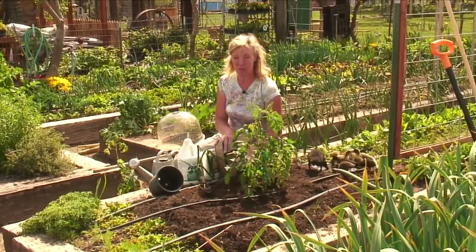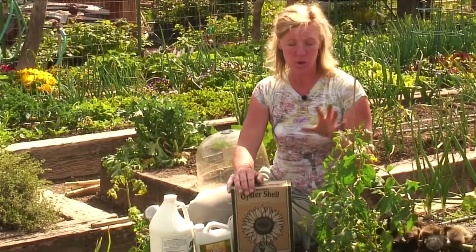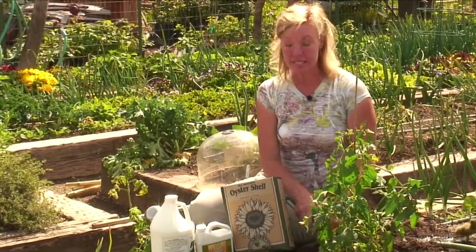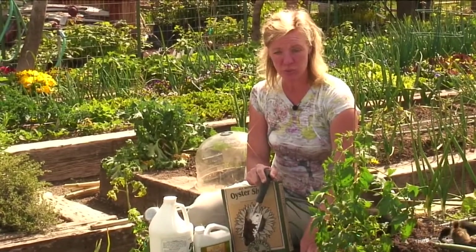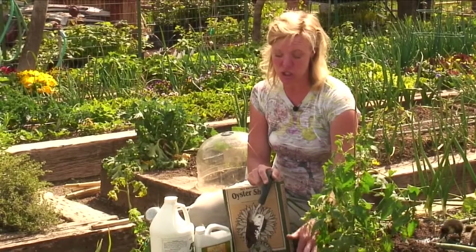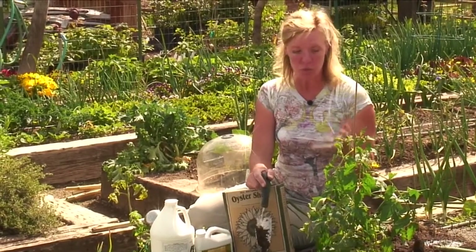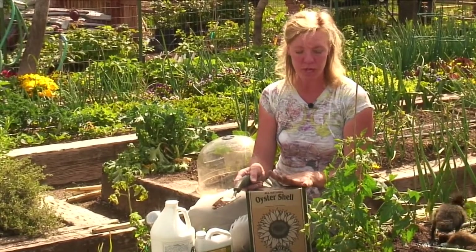That's the biggest problem with blossom end rot — we can create a lot of our own problems with the tomato plant just by the way that we water. Consistency in watering is the key. When we stick our finger into the soil, we want to make sure that it's moist. We don't want that surface to dry out. When we stick it in further, it should be moist even when it's dry on the surface. Keep an even moisture, but sometimes mistakes happen — and that's where adding oyster shell at the very beginning really helps.